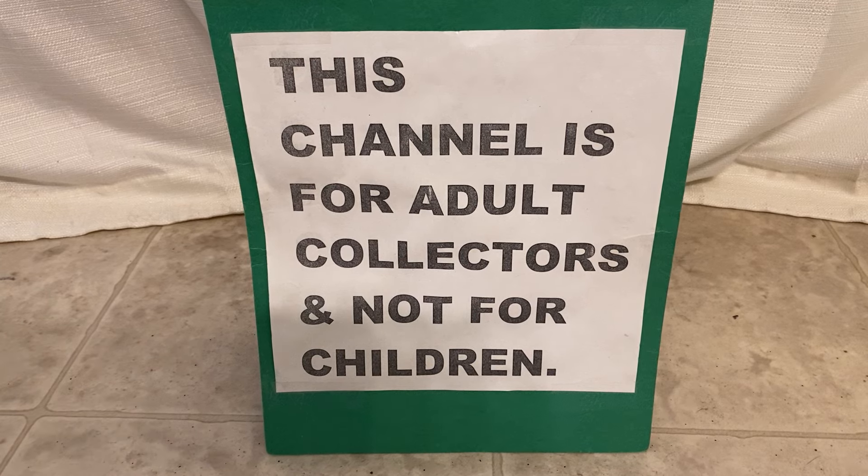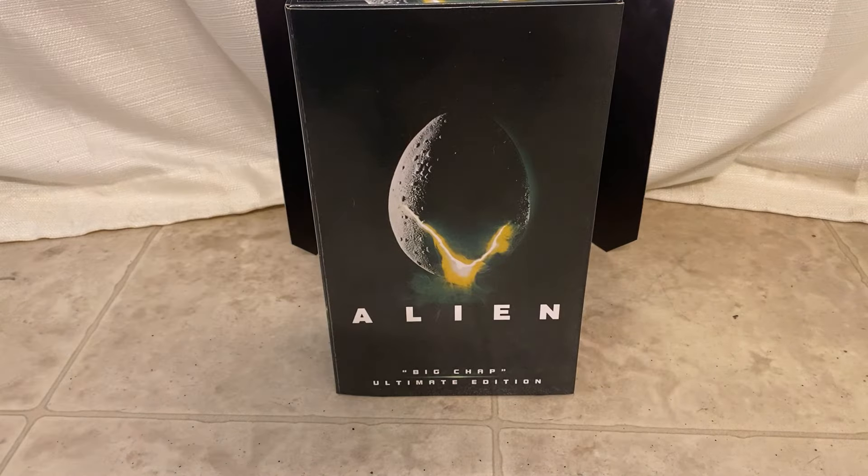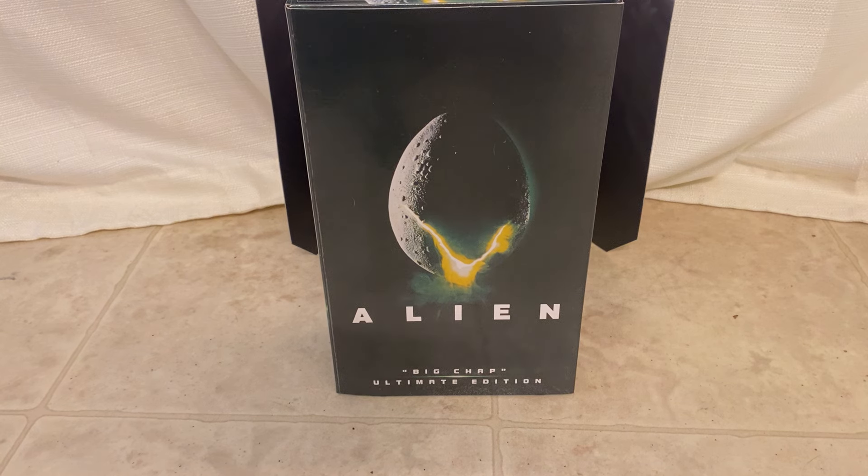This channel is for adults and not for kids. Hey guys, thanks for stopping back by. Today I wanted to show you guys this super cool alien action figure from NECA. I think I have shown him to you guys in previous episodes where I would have a bunch of alien figures from my collection, but I don't think I ever did a video just devoted to him specifically. So I was going to do that today.